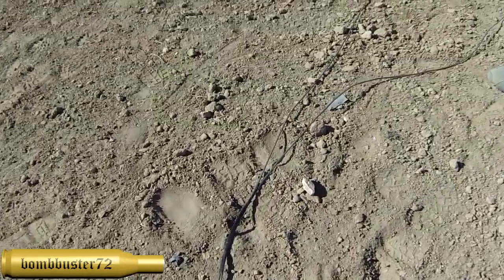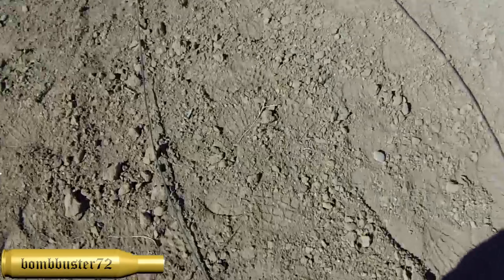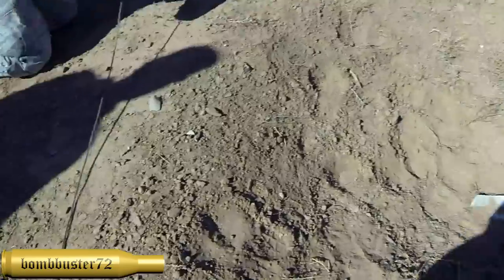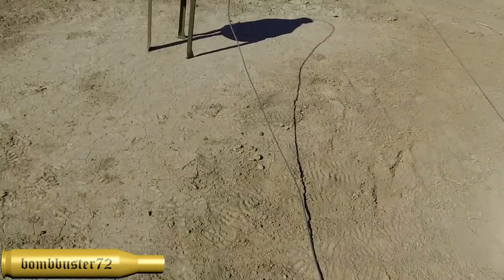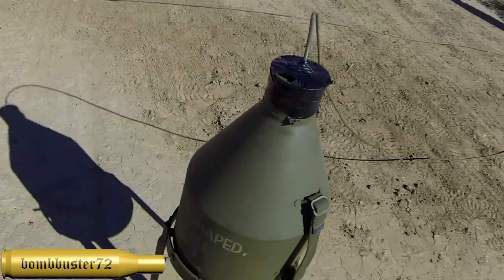And a couple more branches off of here. We've got some C4 over here — we're going to blow some stuff up. This is the actual work part of it; we're actually getting rid of some stuff over there. And just up a little ways from there, we've got this.